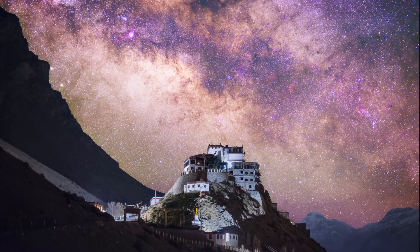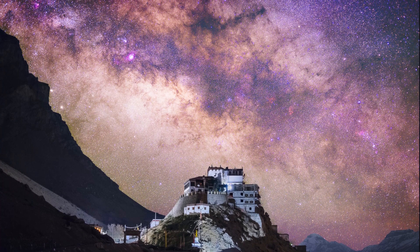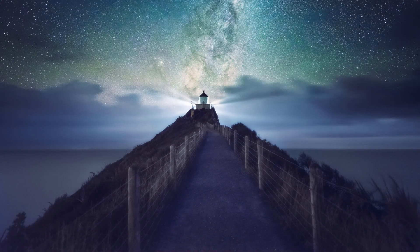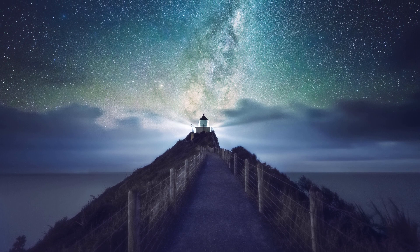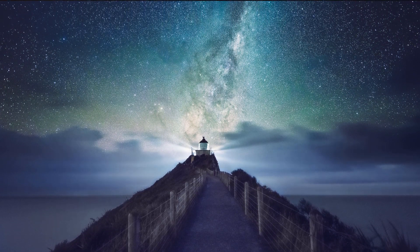For example, like this photo here, I managed to capture the Milky Way right above this key monastery. Because I already planned ahead, I knew at what time the Milky Way would be right at that position, so I just needed to make sure I was there at the right time. Here's another example where I wanted the Milky Way to be at the center of the frame, aligned with the lighthouse, creating a much better composition.